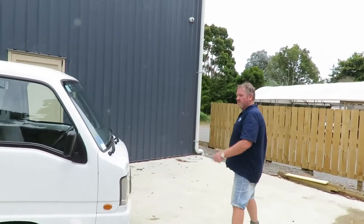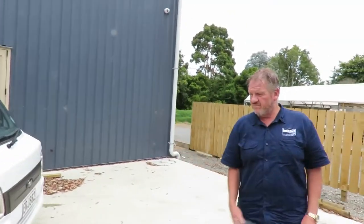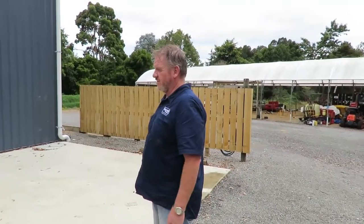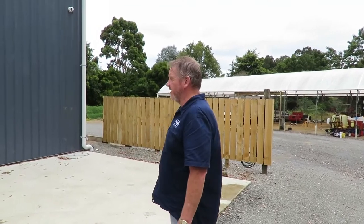They've got everything you sort of expect with a little truck. Headlights — which is really good — and they do actually adjust up and down, which is quite cool. Whether or not that's a feature you want, it's there as standard.